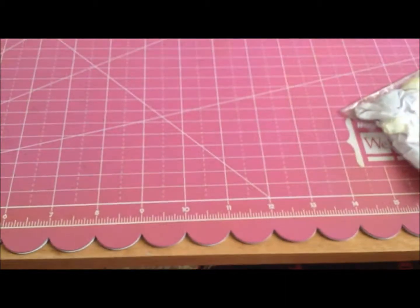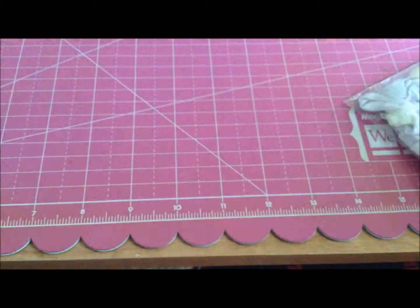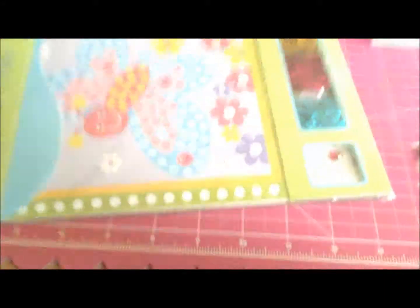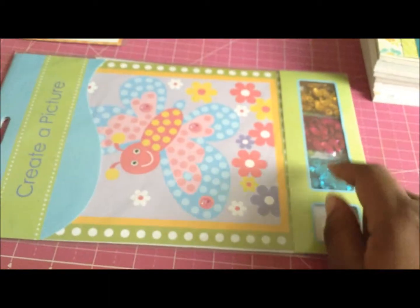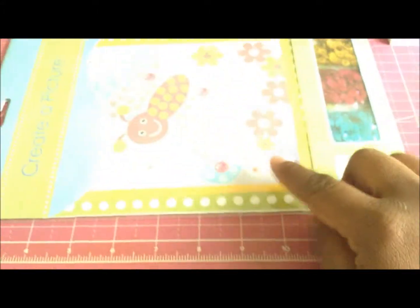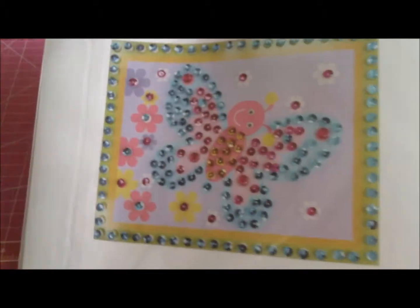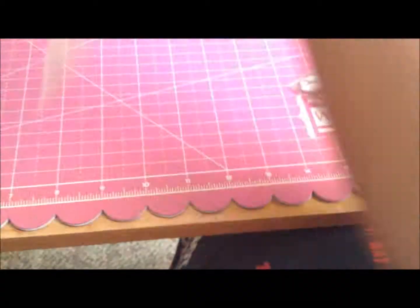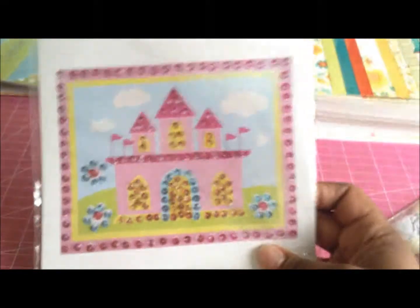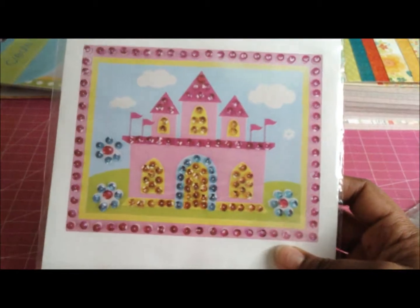Another thing I picked up at the Dollar Tree — for me and the girls to do for Easter this year — is a create-a-picture kit. It's very simple, perfect for little kids because you're teaching them their colors. You take sequins and just glue them on. I thought that would be cute for the girls to do for Easter. I got two — one is a cute butterfly and the other is a castle. It's pretty and easy — something good and cool to do with kids during Easter.